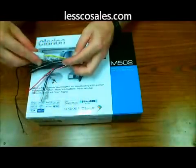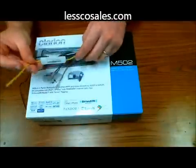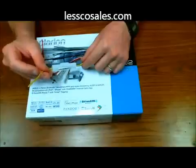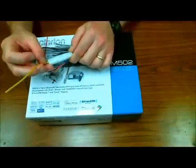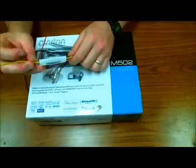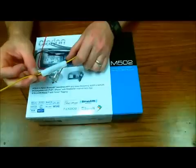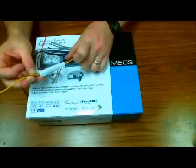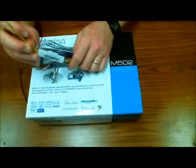The power side of the harness is always going to be the same. Your yellow is going to be your constant 12-volt fused wire. They're always going to have a fuse inline here. Your factory fuse panel is going to have a second one, but yellow goes to a constant fused wire. This is very important because if you turn your radio off and back on, it's going to forget the disc, what song it was on, your clock, and your preset stations.